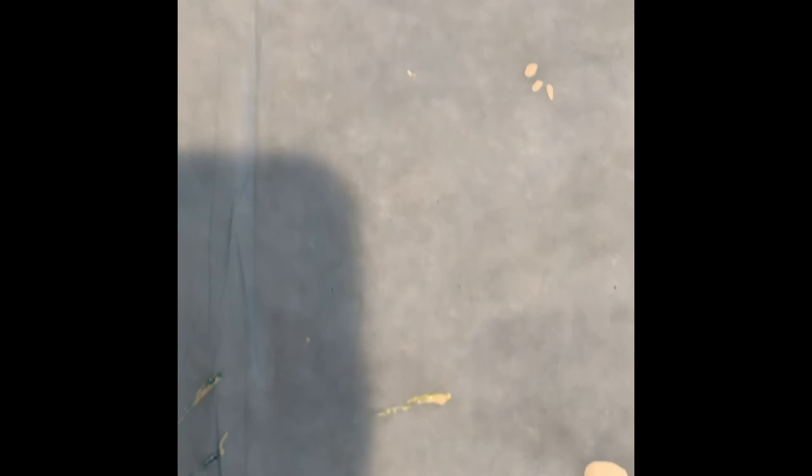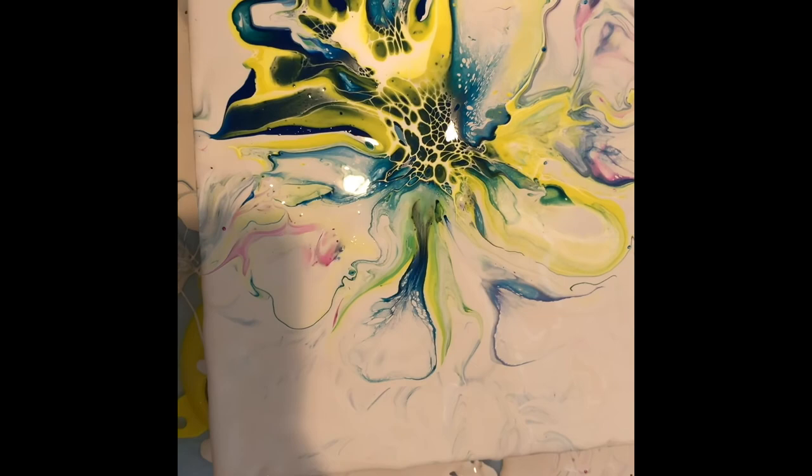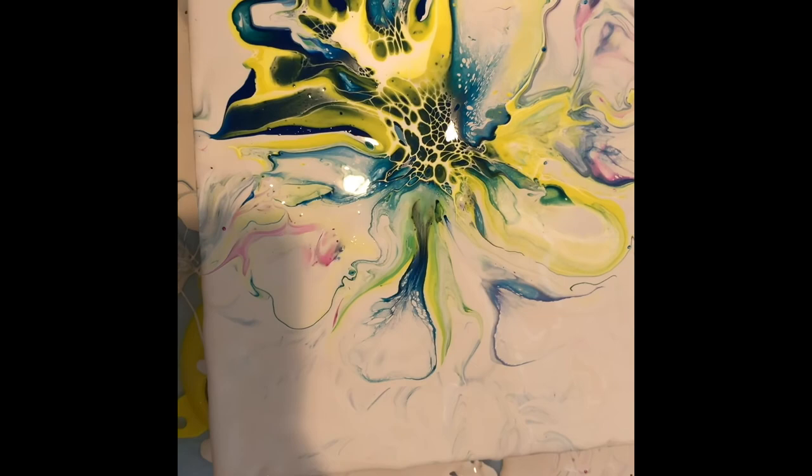Now you have it, guys. Please subscribe to me and I will subscribe to you. Maybe tonight I'll do a swipe and let you see how that turns out. I love this — it's so soft. I did double dip but it's pretty good considering. I have to add the water in my base coat.